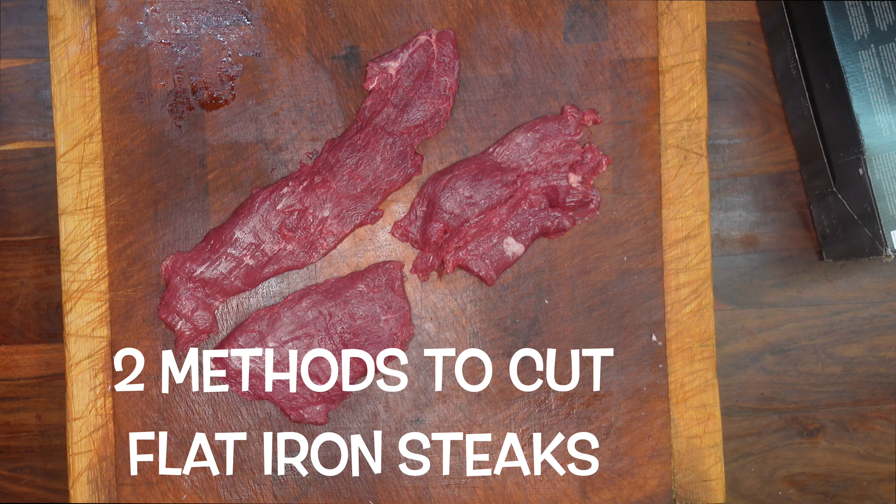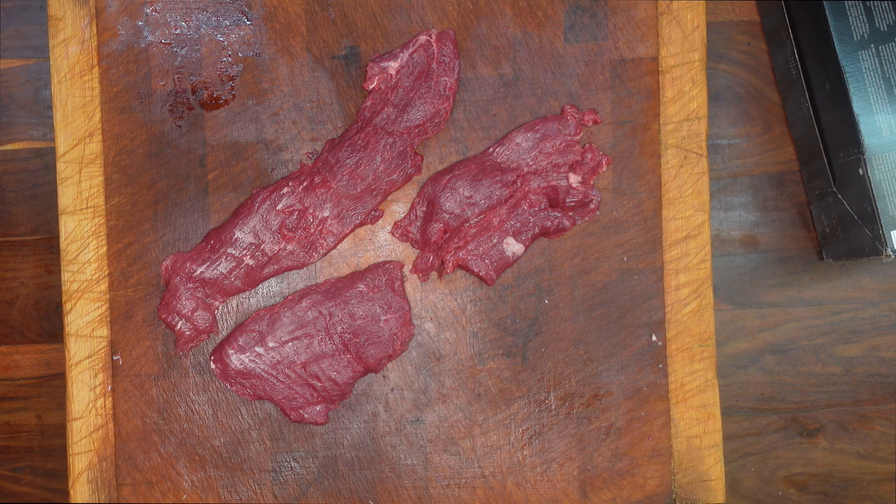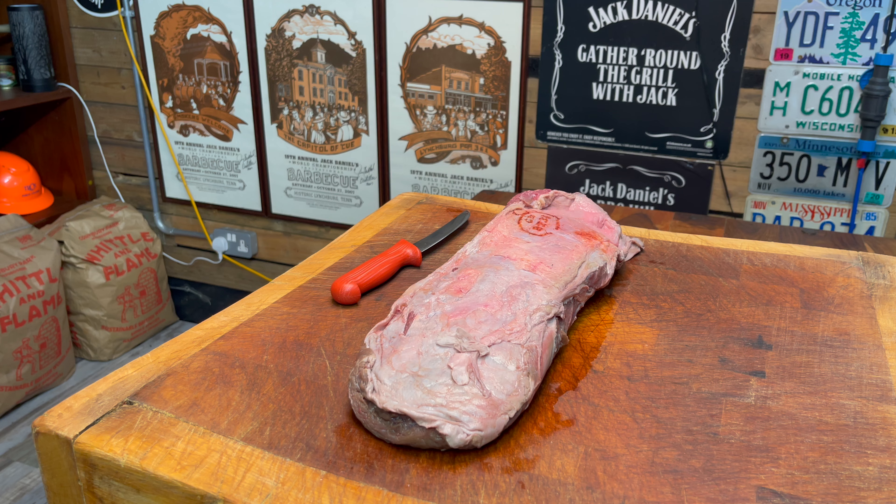So in this video I'm going to show you the two main methods that you can use to cut flat iron steaks. The actual flat iron steak comes as a complete muscle and you get four steaks from this.